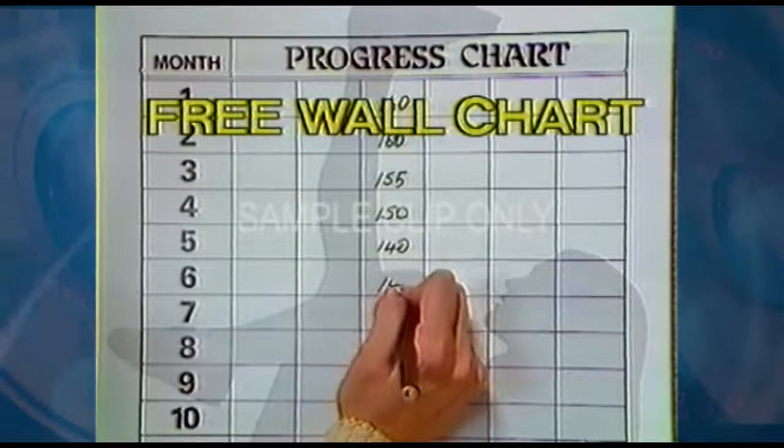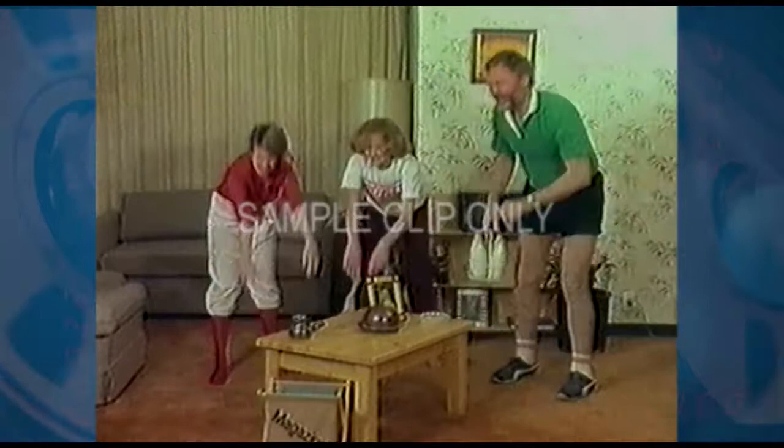Less than $50. And look what else you get — a family fitness guide to fill in week by week that shows you how you're doing. It's easy. You can do it on your own, you can do it with a friend, you can even do it with a milkman.